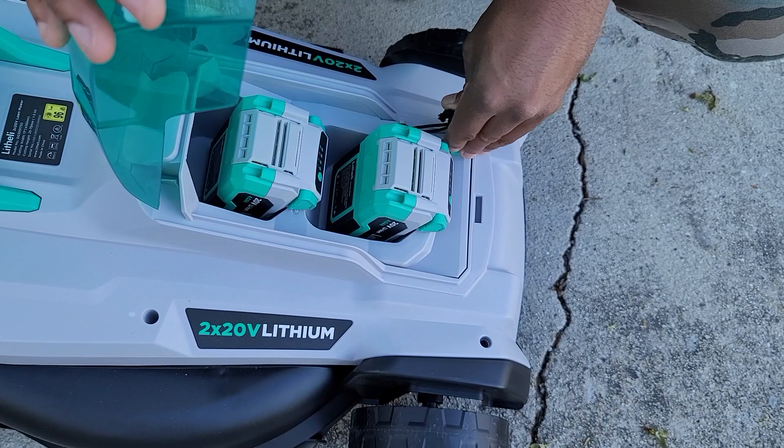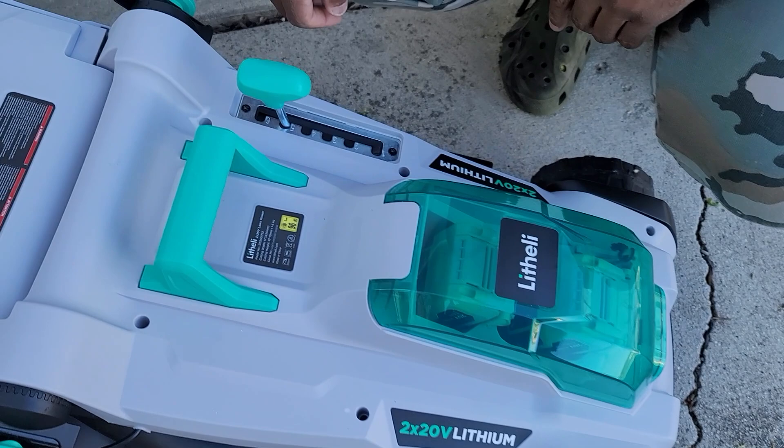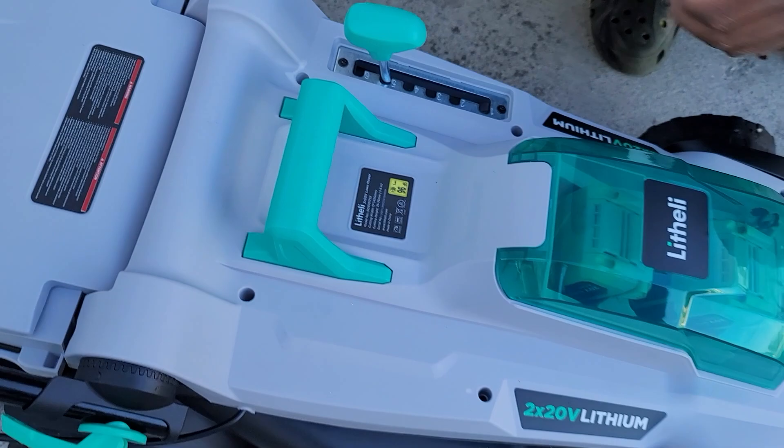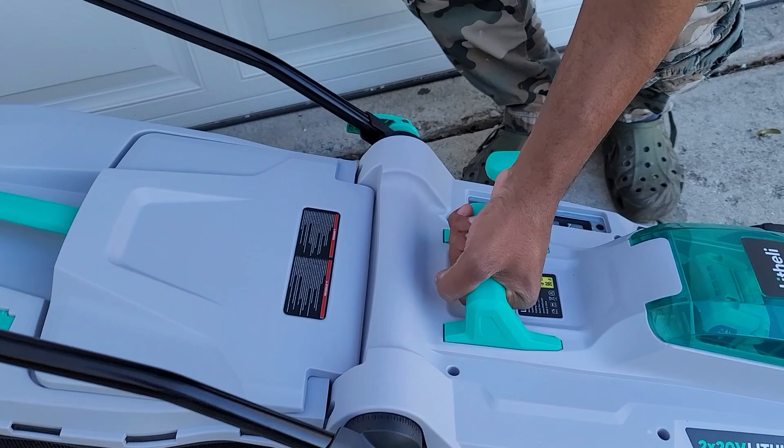Make sure everything is nice and secure — you'll hear clicks every time it goes down. For height, you adjust it here. I usually cut mine about four to five settings. If the grass is really tall or if you want to get it really close, you lower it all the way down to the ground. It's a very light lawnmower, and this handle is just for picking it up and storing it.